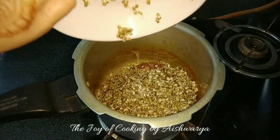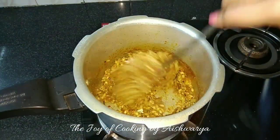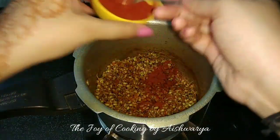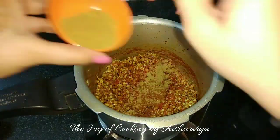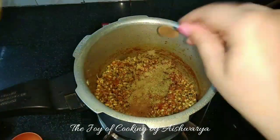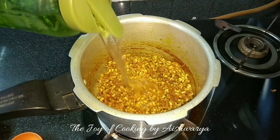Once the tomatoes are cooked thoroughly, add the sprouted moth beans and combine everything well. Then add salt as per taste, mix well, and then add the red chili powder, kaya masala, ground cumin and coriander, and garam masala. Mix it well and cook for about 2 minutes.